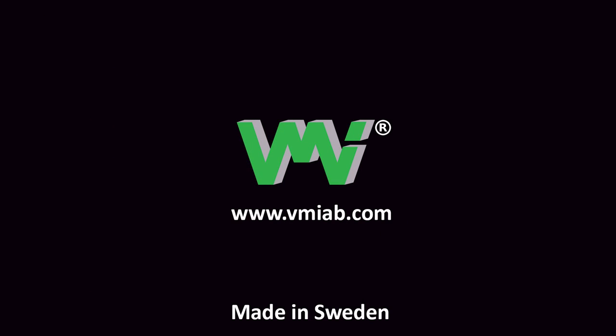If you have questions on the Mark II's improved capabilities or any of our other instruments, feel free to contact your local retailer or email VMI. Be sure to check out our website vmiab.com for more information on our great range of products.